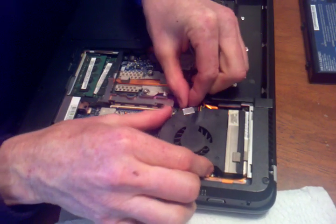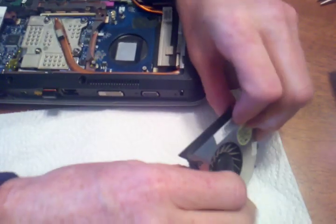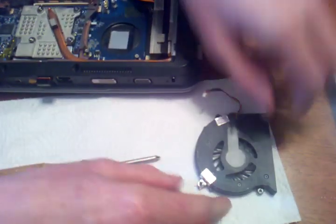Try not to lose the screws into the thing. You can actually take them out.